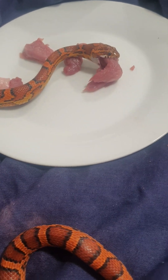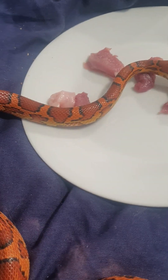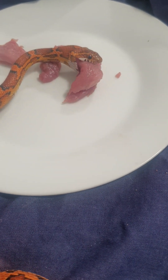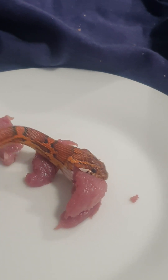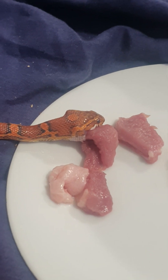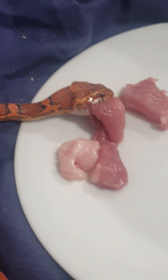I've just changed my snake's diet to raw duck and it's a fatty skin there as well. Hungry — it just grabbed it straight away, so there we go.